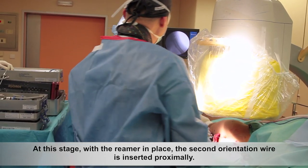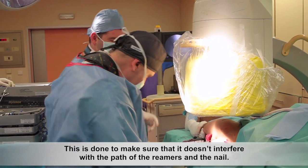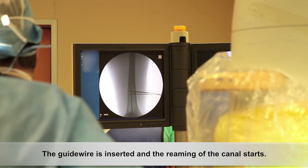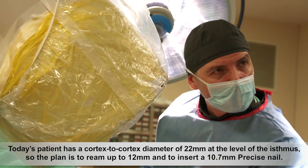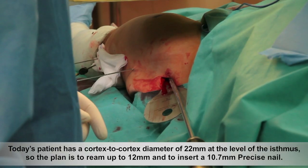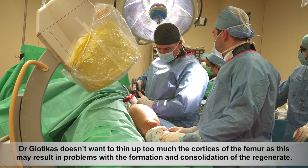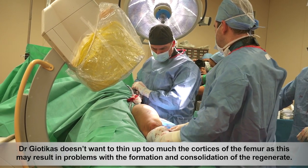At this stage, with the reamer in place, the second orientation wire is inserted proximally. This is done to make sure that it doesn't interfere with the path of the reamers and the nail. The guide wire is inserted and the reaming of the canal starts. Today's patient has a cortex-to-cortex diameter of 22 mm at the level of the isthmus, so the plan is to ream up to 12 mm and to insert a 10.7 mm Precice nail. Dr. Geotekas doesn't want to thin out too much of the cortices of the femur, as this may result in problems with the formation and consolidation of the regenerate.